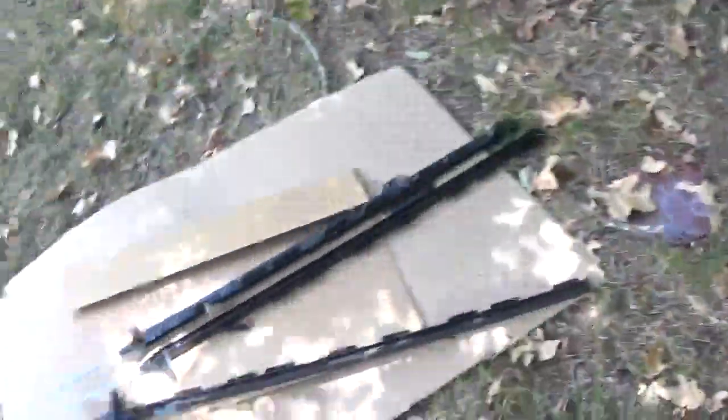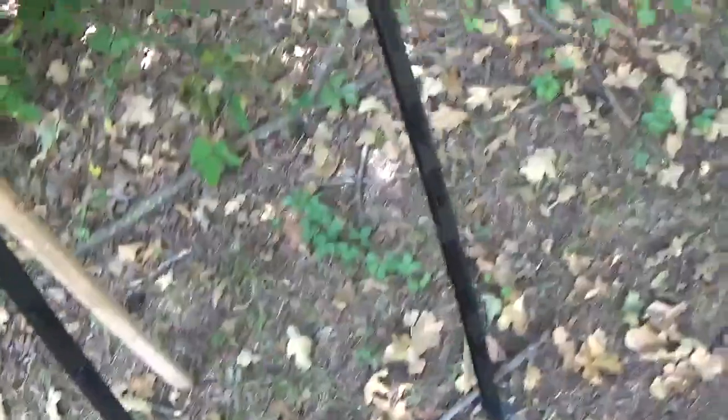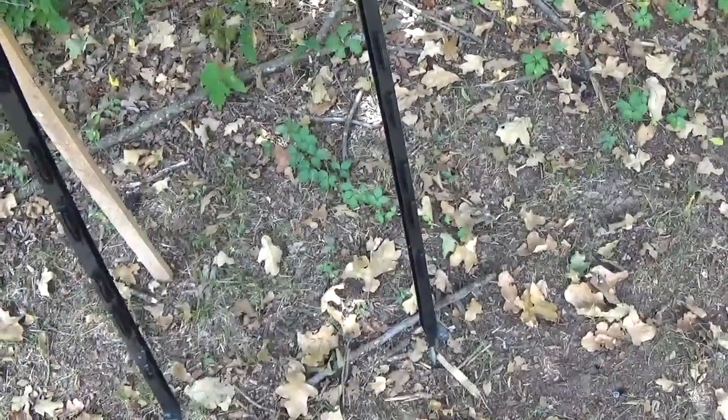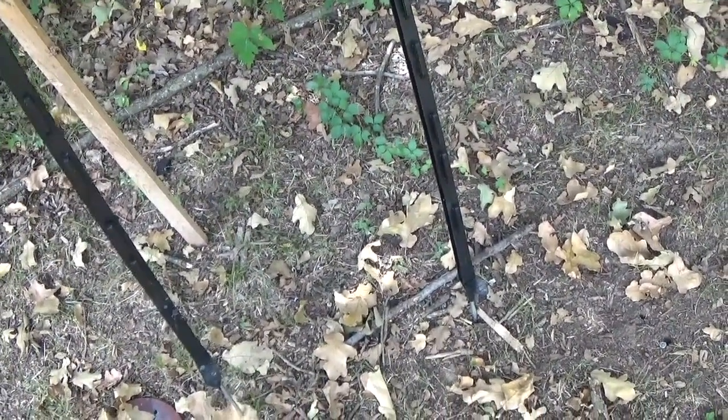There we go. Now get you another one — as you'll see, one of them is already getting shot at, it's got some holes in it, but we're going to use this fresh one. Get another one and put it about the same distance apart as the piece of cardboard, then mash it down in the ground.